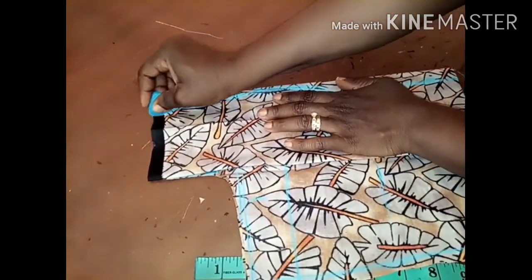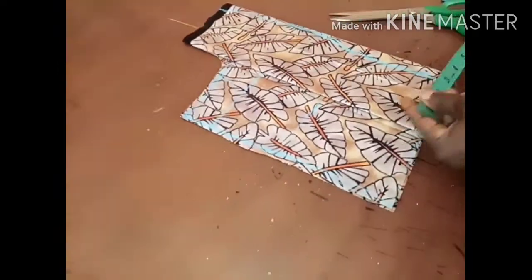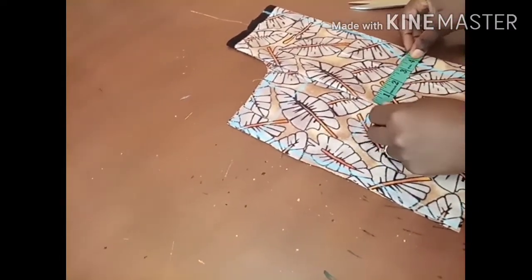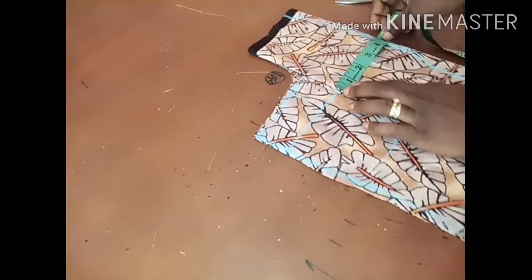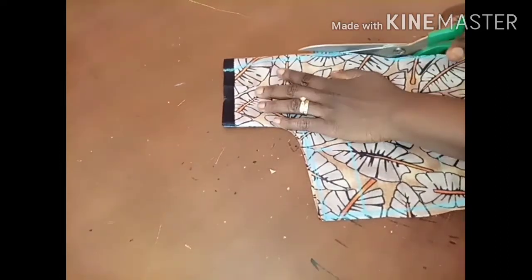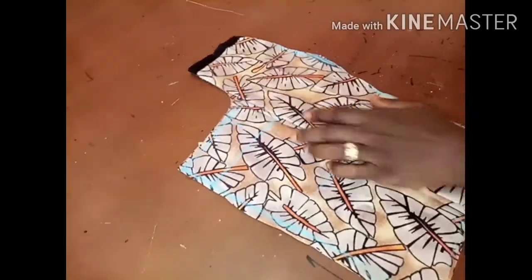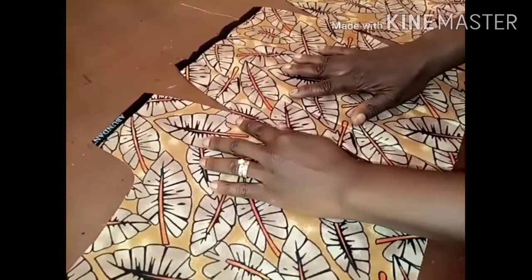I have a tutorial on this particular method — you can check for it on my channel. I want to check the measurements before I cut so I won't get into trouble. This is my bust point. The measurements look right, so I'm good to cut. I'm cutting the shape I marked, and I'm done cutting.